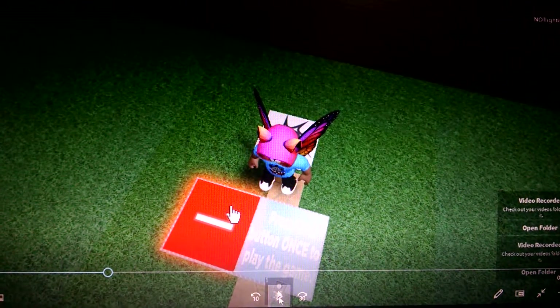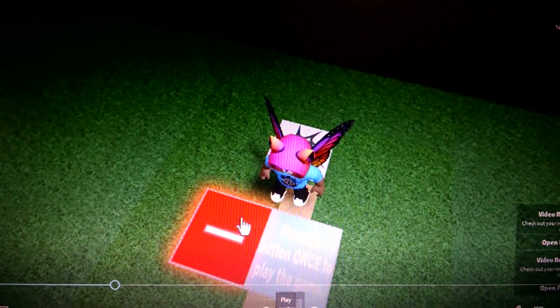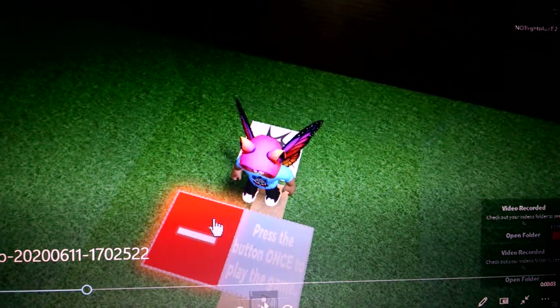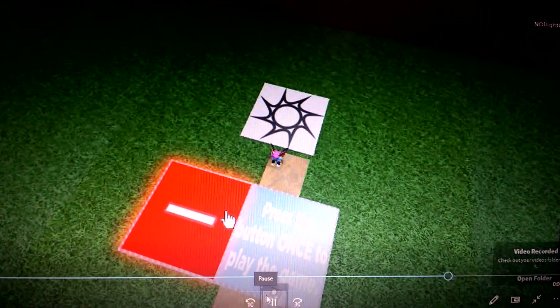If you want to play it, just follow the steps that I do. So here we are. If you want to play Tomy Testing Grounds, you have to click this red button. And then you become small and then you can go through this small hole.